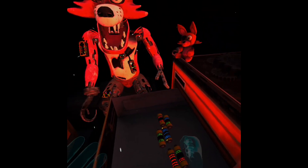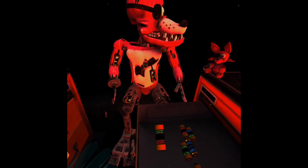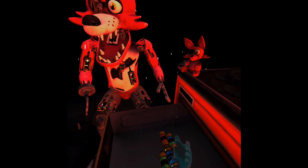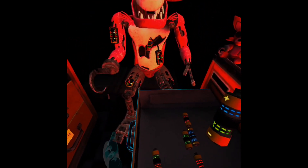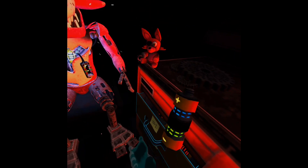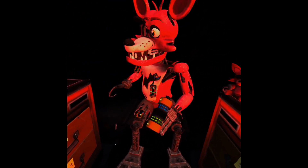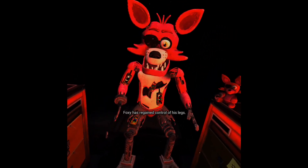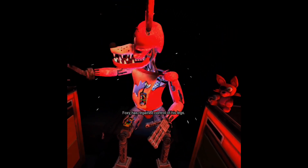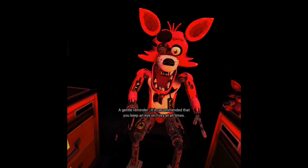Take two. Restart. Yes, that's the right one. No, that's not the right one. Oh, I see what I did wrong last time. Good job, did it! Foxy has regained control of his legs. A gentle reminder — it is recommended that you keep an eye on Foxy at all times.